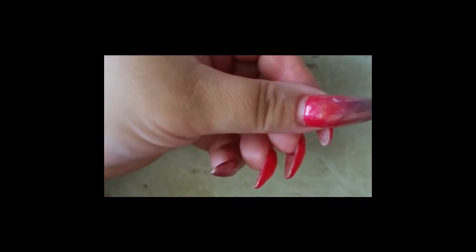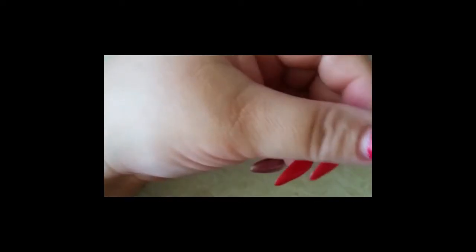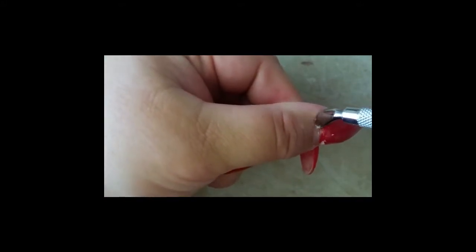I'm going to start off using a cuticle pusher just to push my cuticles back. You can use cuticle remover for this process to soften. You can just see here on the end there's a bit of skin that's just scraped off. You can see it flaking up — you want all this off. If you try and do an infill with that skin on, it is going to lift.